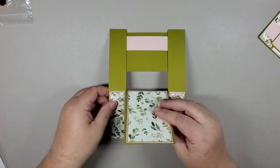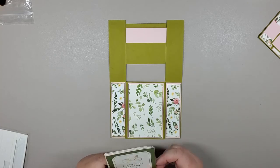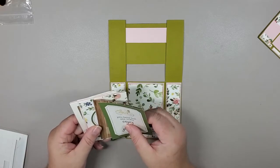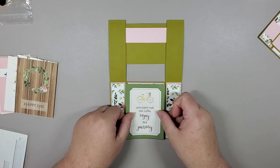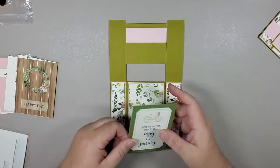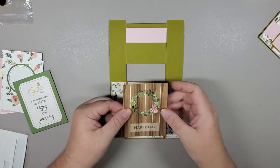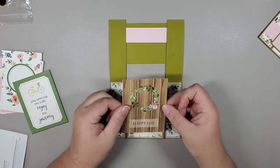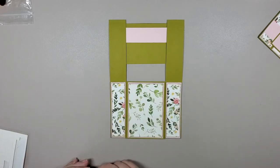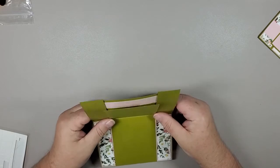One thing I want to mention: with your paper packs and collection kits, you do get these journaling cards — they're just a little bit wider than what we need for this particular project. But if you really liked a particular one, you could easily trim off either side so it would fit on the very front and you could use them. It's a great use for these journaling cards if you're at a loss for how to use them — this is a great application for that.